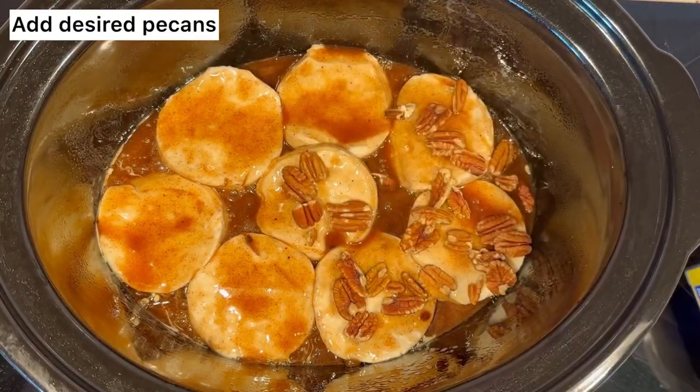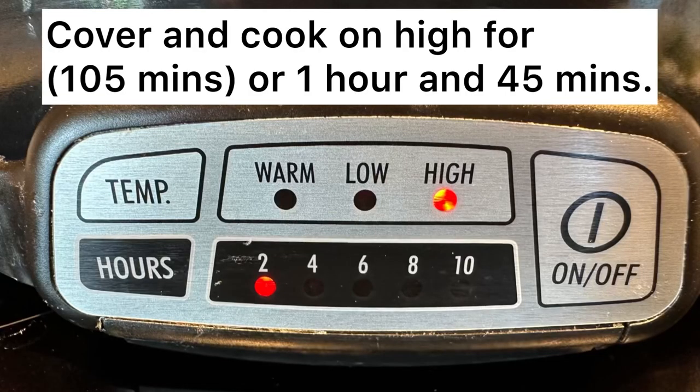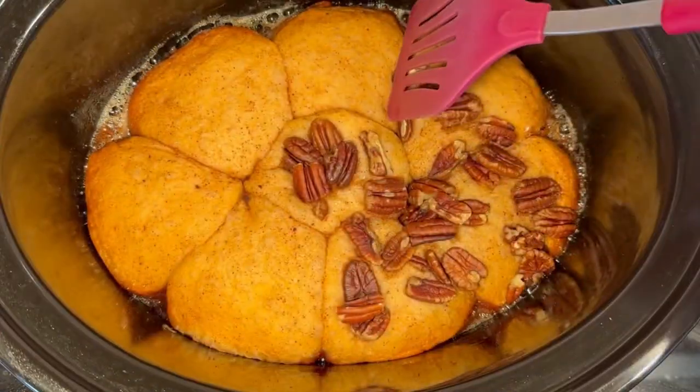Then add the desired pecans if you'd like — my kids don't like pecans so I added them only on half. Then you'll cover it up and cook for about an hour and 45 minutes or until the biscuits are done.